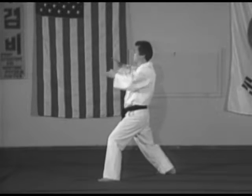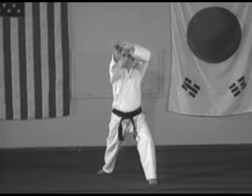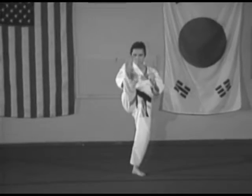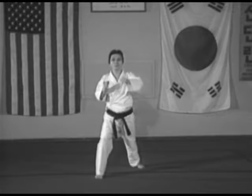Five: pivot on the ball of the right foot 90 degrees to the left, left front stance, right swallow form knife hand strike. Six A: right front kick. Six B: landing in a right front stance, left middle reverse punch.